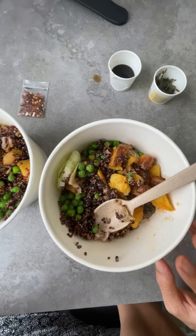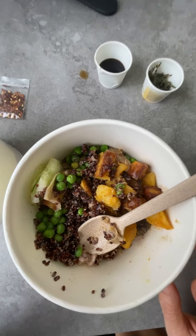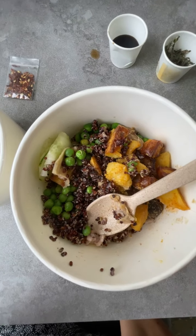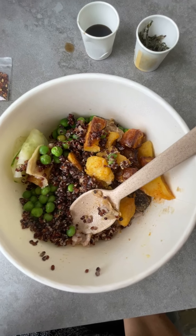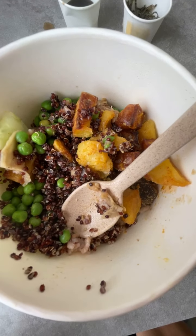If you can order direct from their website it's actually better, but I ordered through Grab Food — it was just easier for me.